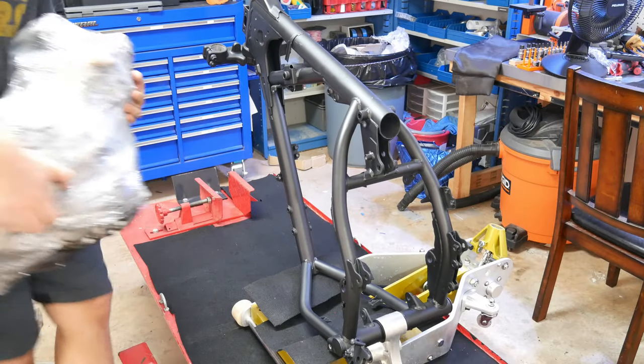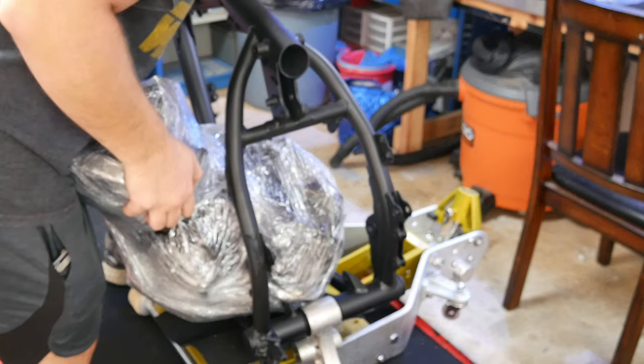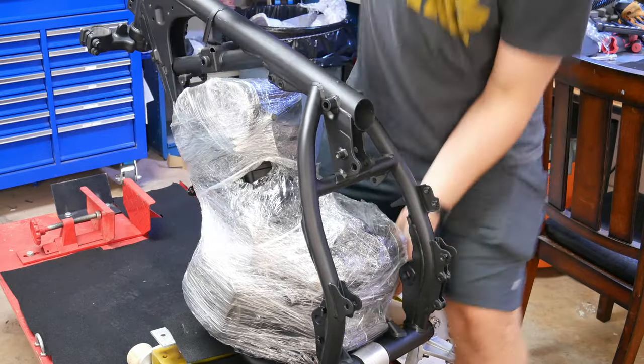The engine as it currently sits weighs about a hundred pounds, so it's not terribly heavy, but it's certainly awkward. I wrapped the engine and have cardboard on the frame in places where I think it may rub until I get it fully seated.